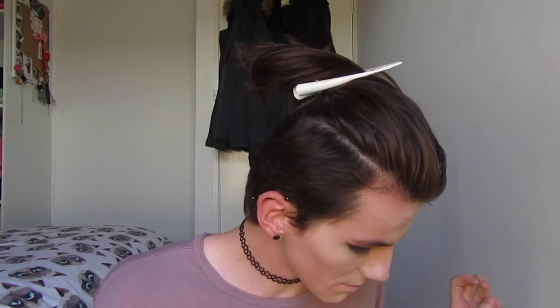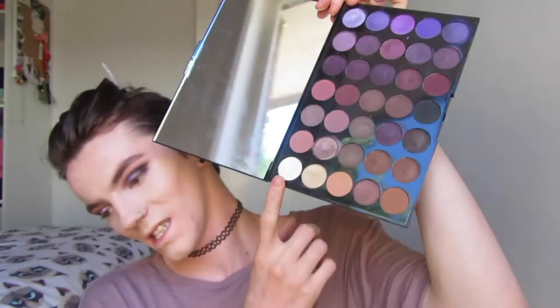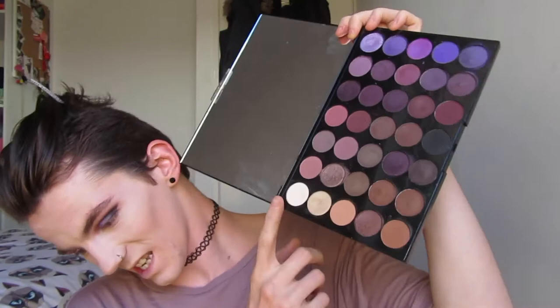I'm going to do my base off camera and then I will be back to finish the look. Now that I've done the base, let's move on to powder. We're going to be using this brush for powder today - my powder brush isn't cooperating so we're just going to use this brush. Just going to powder that concealer.